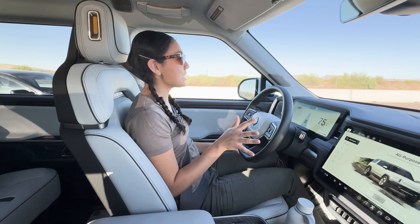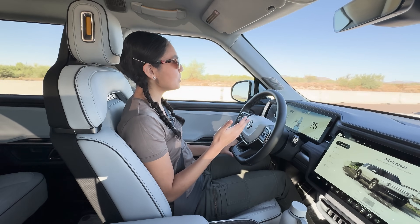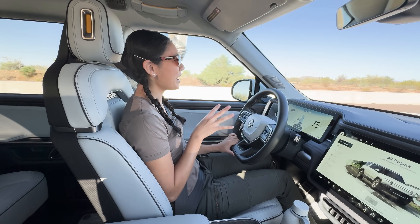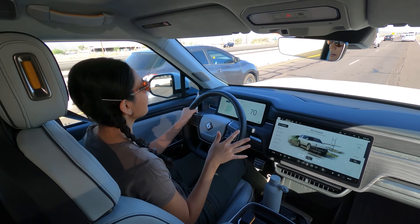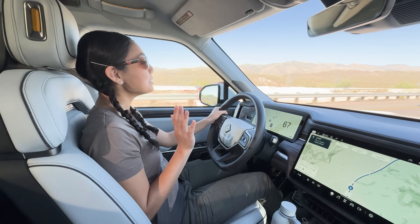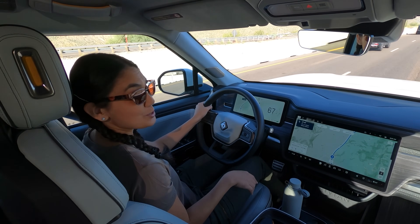Overall, the ride quality is good and well-controlled, but there is some bounce to it on uneven surfaces. On the freeway, there is some wind noise coming in — it's kind of noisy and a tad rattly in here too. There's also some road noise coming in, but I suspect that's due to the all-terrain tires. The visibility is great in this car — I have minimal blind spots and the windows are big, even the back window.